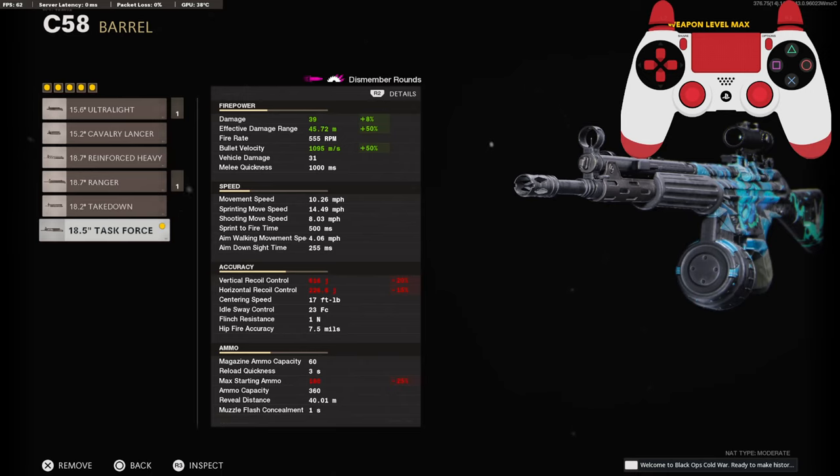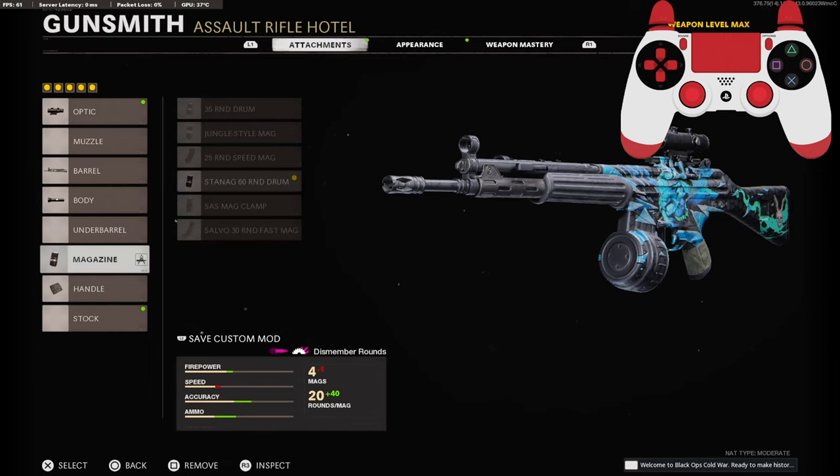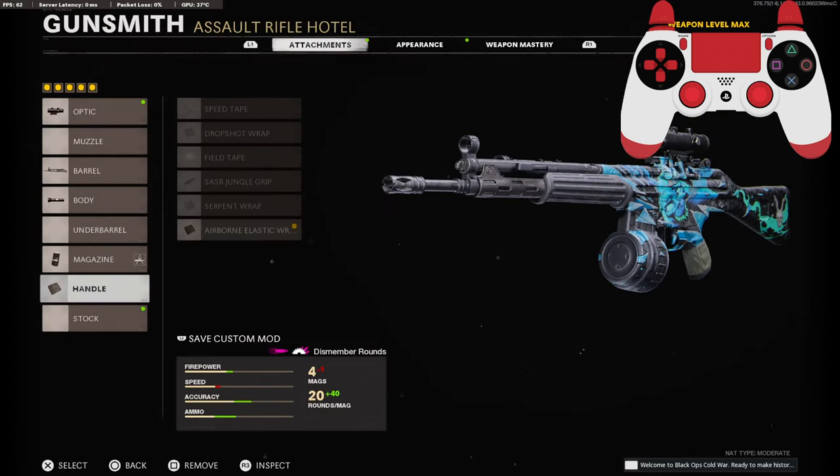Bullet velocity goes up to 1095 meters per second. I was kind of confused when we looked at the underbarrel and there wasn't one, but then I skipped down to the magazine and saw that the 60-round drum gives you 8% to vertical recoil control, which is actually really good. But on the Z58, you really don't need any recoil control.